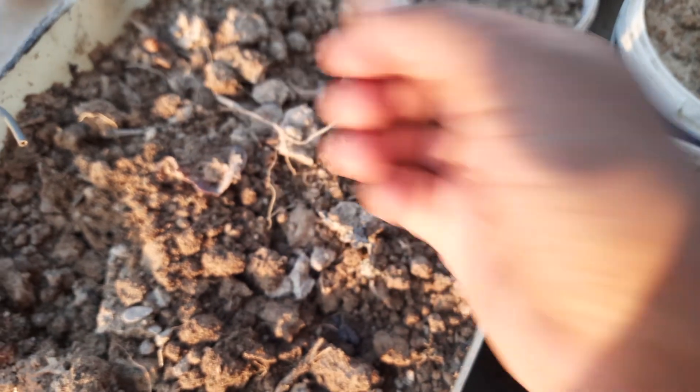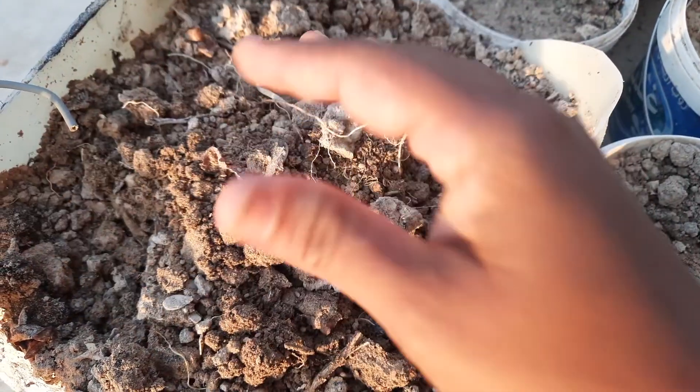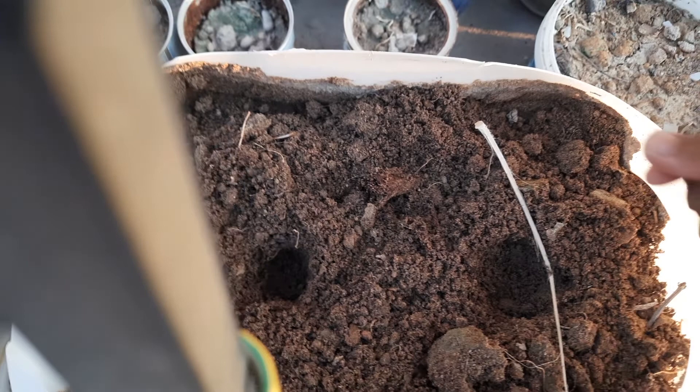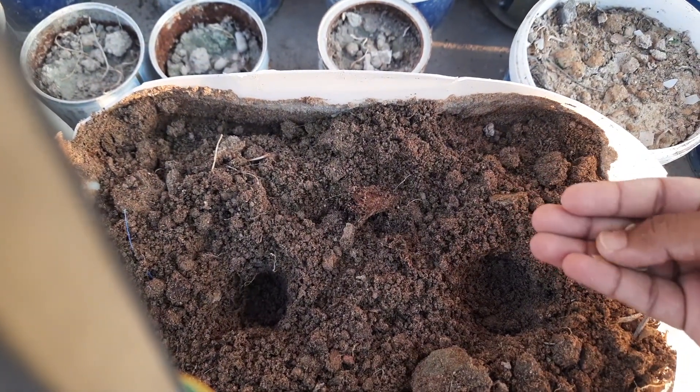Welcome friends! Today's video is all about my terrace garden. I'm planting some new plants with the help of seeds. These are cherry tomato seeds and sweet melon seeds. I'm planting cherry tomato seeds and sweet melon seeds.